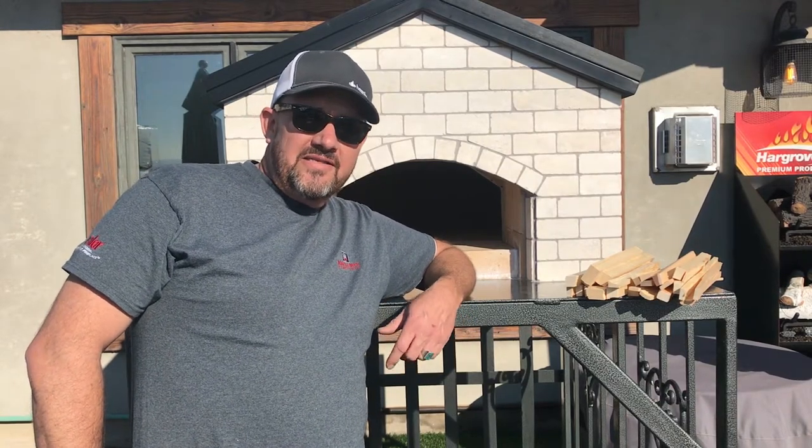Hey YouTube! This is Matt here with Maple Mountain Fireplace.